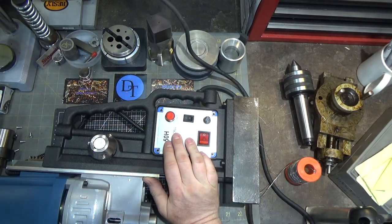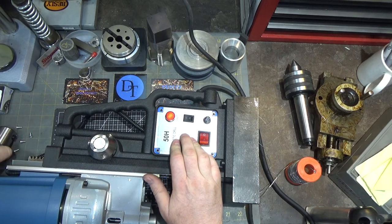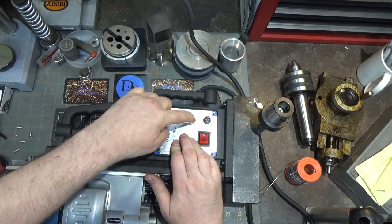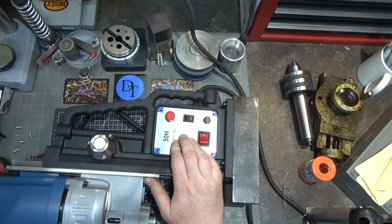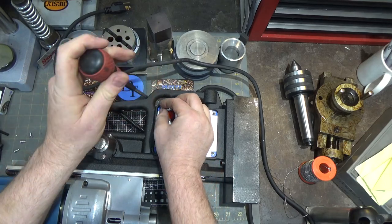Quick test — on, off, on. We're good. I really should just rewire the whole thing, and I might very well do that.